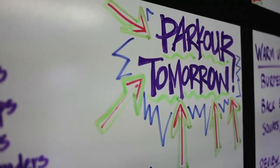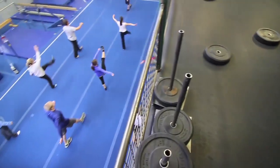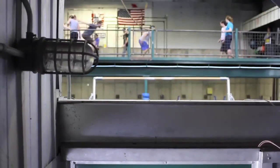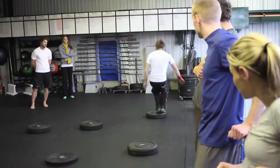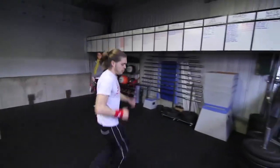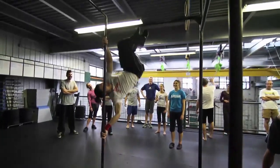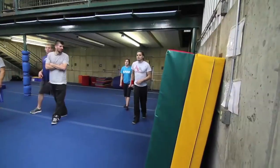My name is Ryan Ford from Denver, Colorado. I've been doing parkour for about eight years and I was one of the first people doing it in America. We started the first formal parkour program in the country out of Boulder, and that was five or six years ago.